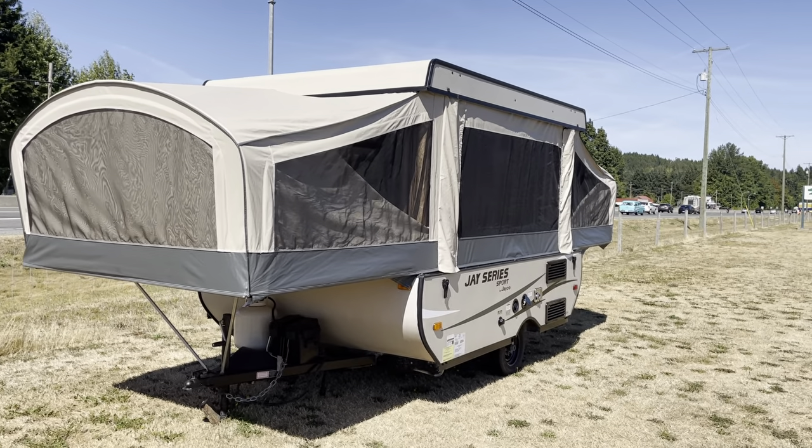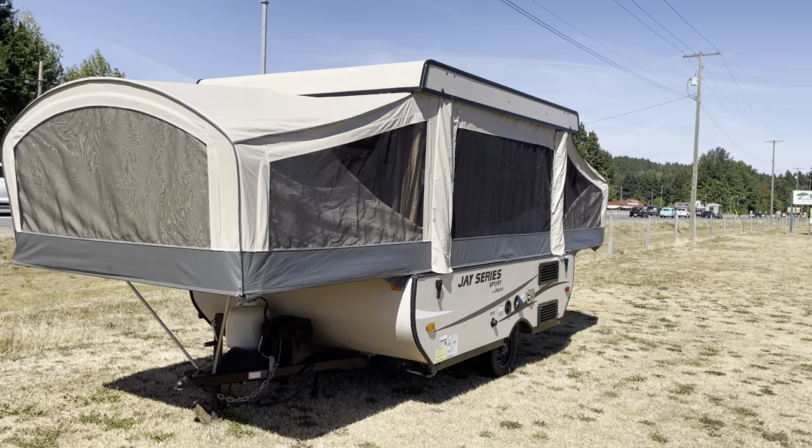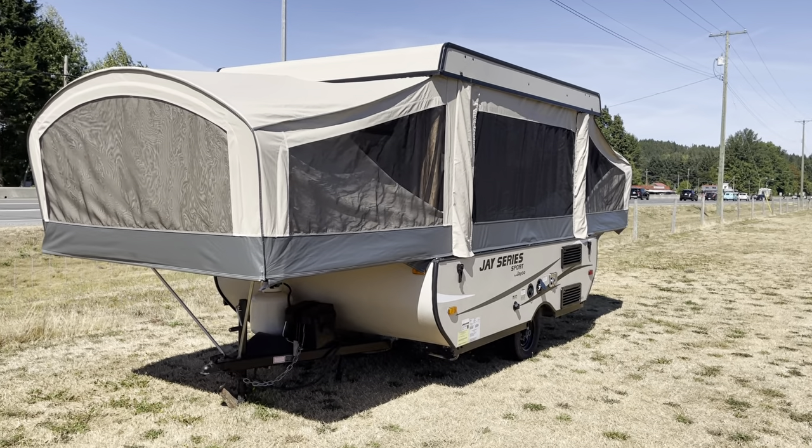Today we're going to check out a tent trailer. This is a J Series Sport, built by Jacob.